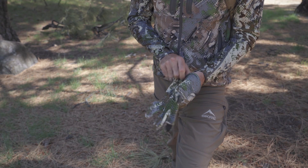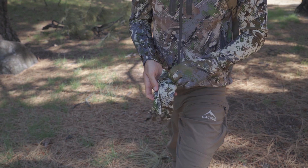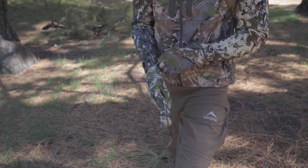What's going on, Skre Country? Today I'm going to go over Skre Gear's Velocity Gloves, designed for hunters who need a balance between dexterity and protection. Moisture management and dexterity were also at the performance forefront as Skre designed and crafted the Velocity Glove.